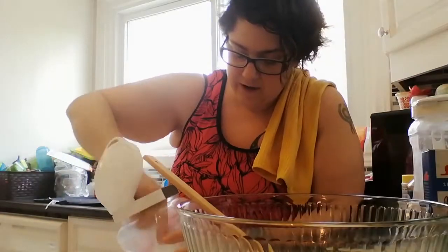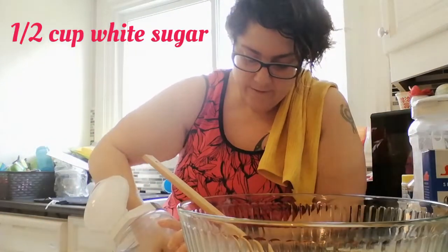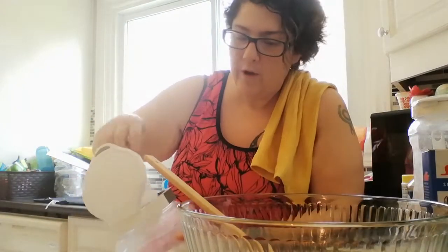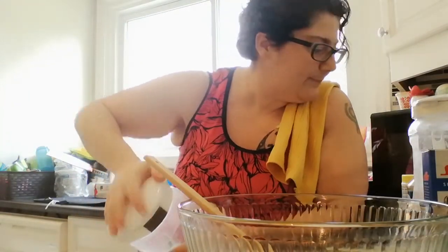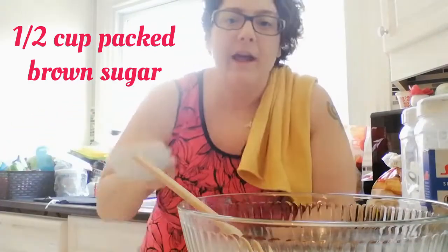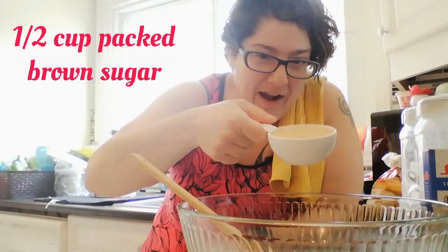We're going to go with a half a cup of granulated white sugar and a half a cup of packed brown sugar.